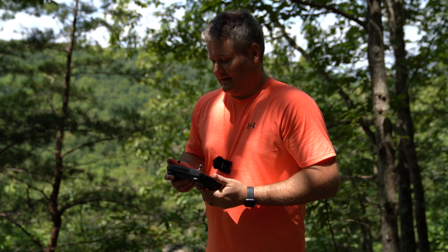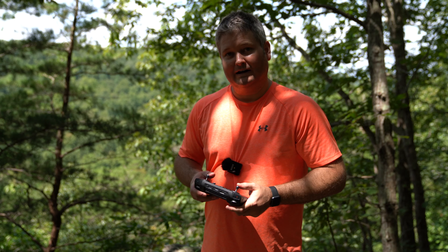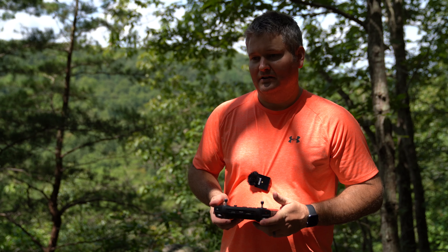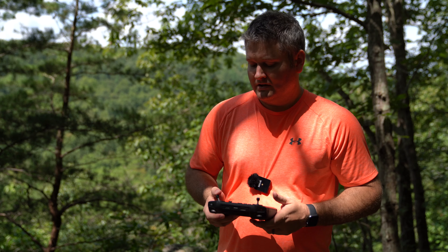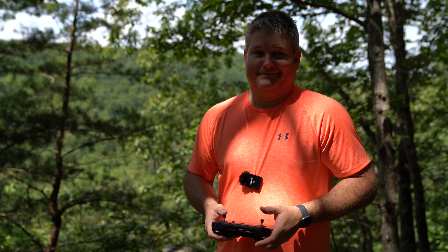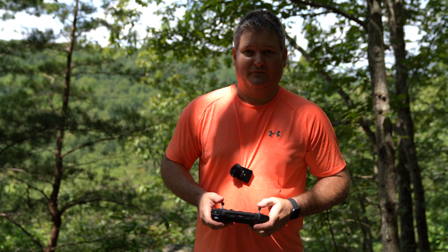It's an impressive device and one I waited a while to get because I was like, do I really need that? But taking on a lot of projects — and Irish Guys Adventure Channel is not the only thing I do — having the smart controller versus an iPhone or Android phone stuck in there is a much more professional solution.